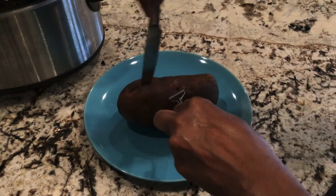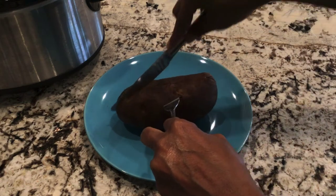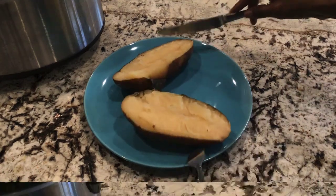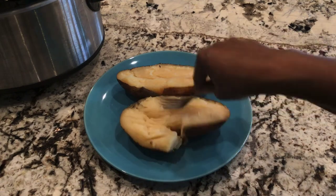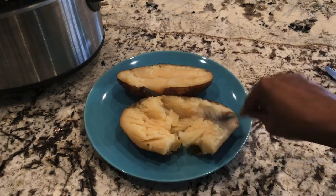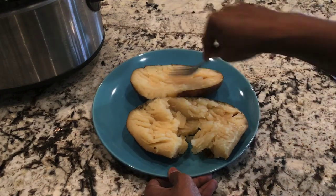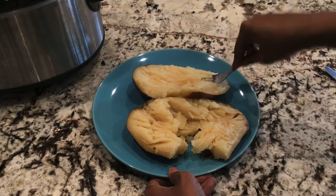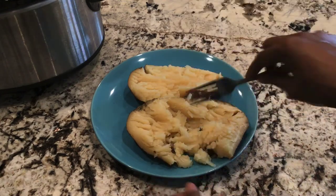My kids will probably have a whole one each, piled high with toppings, but I just plan on eating half of mine tonight with some cheese, butter, and chives if I can find some. Look at how tender this is — the potato practically comes apart as I press my fork into it. Cooking potatoes all day in the slow cooker this way gives them a nice roasted flavor.